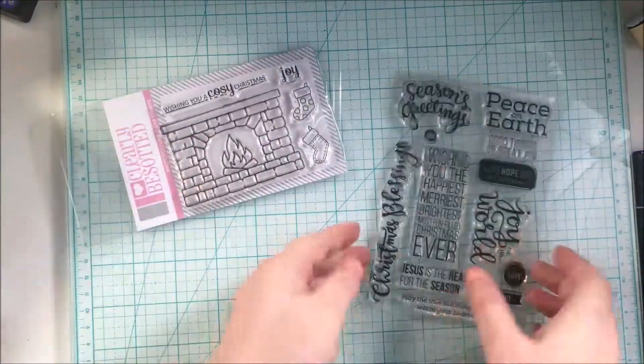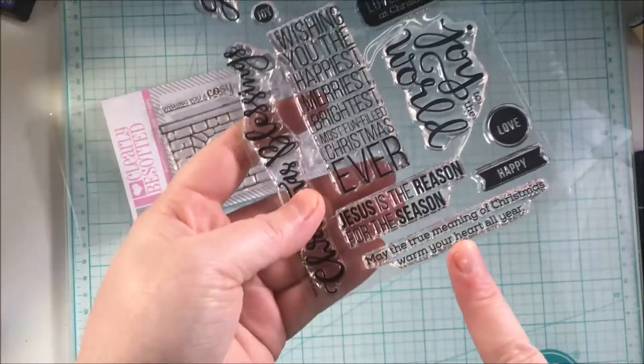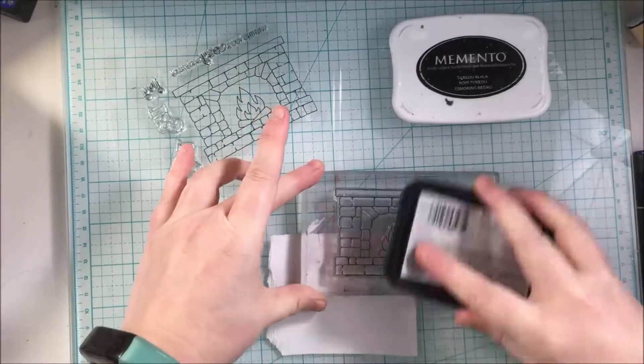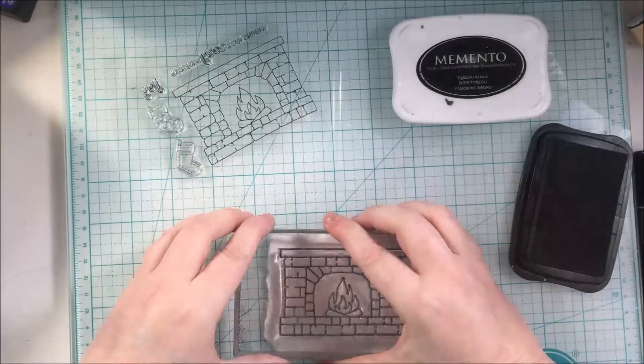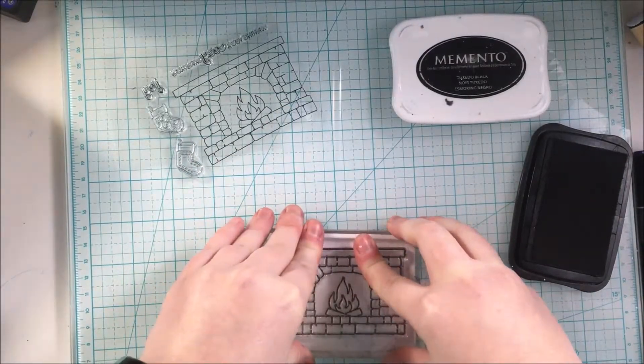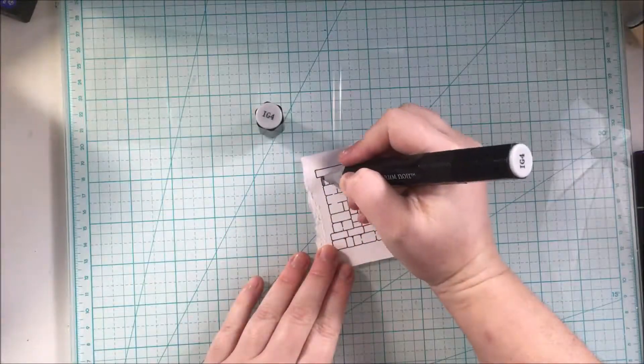Today I will be using the Clearly Besotted Cozy Christmas Fireplace stamp set, and a stamp set from Simon Says Stamp for the sentiment, which you will see a little later. I'm just stamping this image and I'm going to color it with Spectrum Noir markers, and I'm going to play some music while I do the coloring, so I'll see you in a little bit.